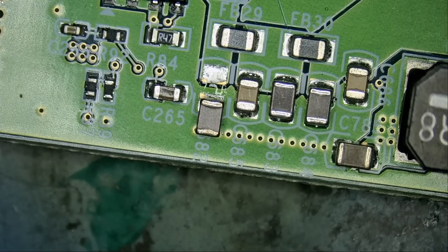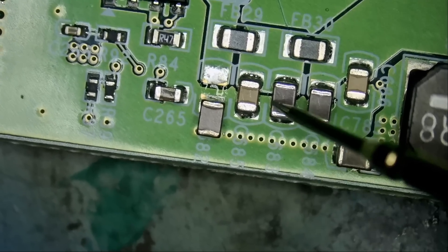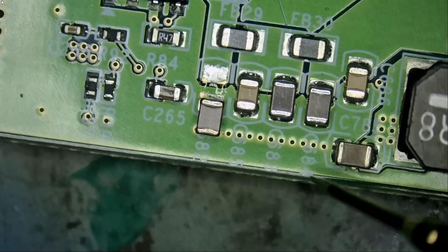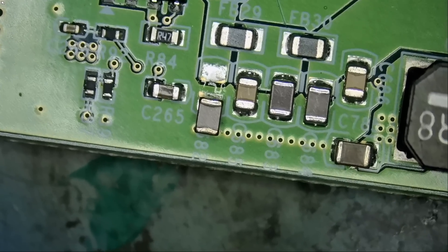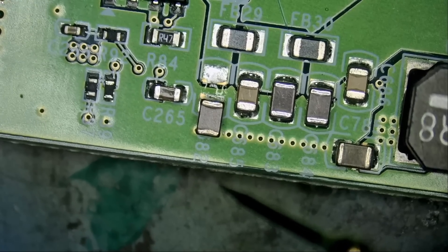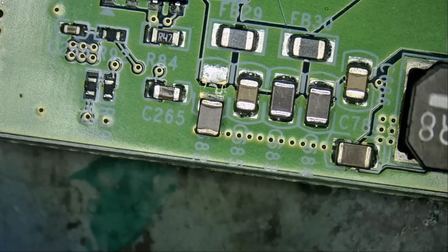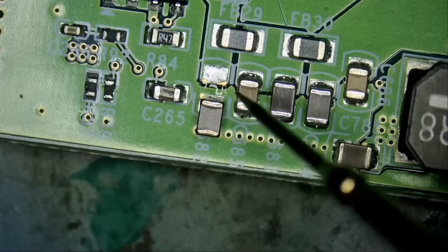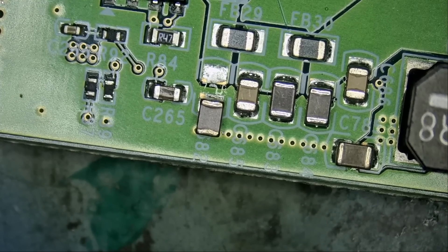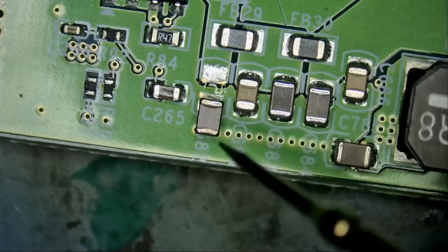I do not know the value of the cap, but we're going to assume it's the same value as a nearby one. I'll take this cap, measure it, and then we'll find a similar one. There's no way for me to know the exact value, but it's not going to be a big deal — that's a bypass capacitor. One end is connecting to ground and it's used to filter. We have more filtering caps here but we're going to take an educated guess, remove this one, measure it, and put a similar value.